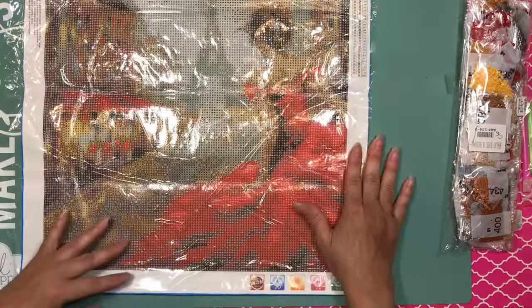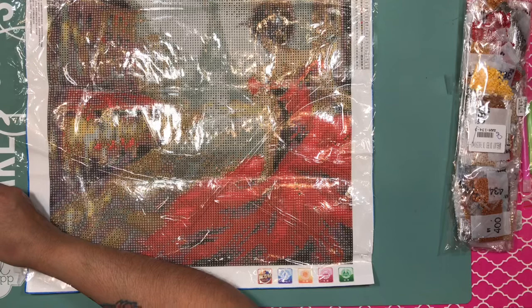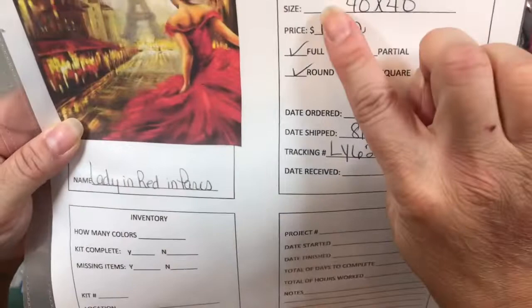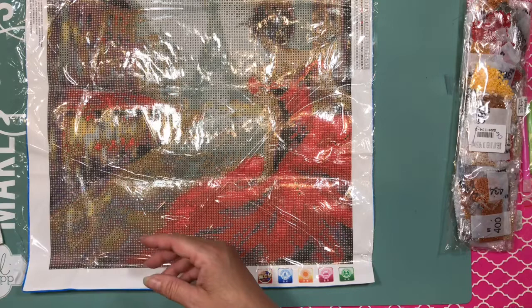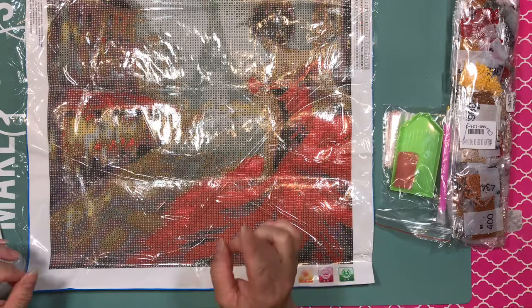So it's Lady in Red in Paris, it's 40 by 40. I ordered this from the store LMHY Painting. I paid $11.52 for it. It is a full painting, round. To be honest, I'm working on a custom that is square, and I'm liking rounds more.